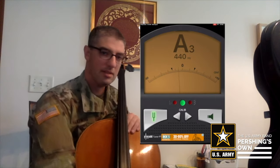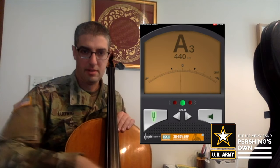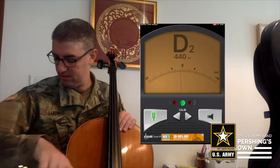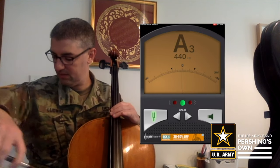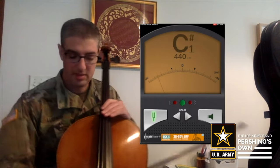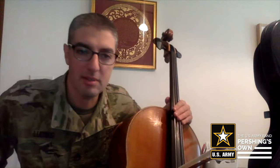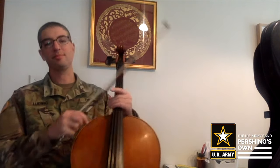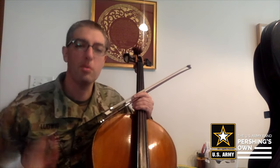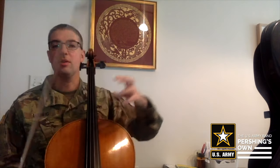It's just a little bit low still, so I'll go even higher. That seems right on that zero now, and we've got an in-tune instrument, which allows us to have a more productive practice session. You always want to have an in-tune instrument.